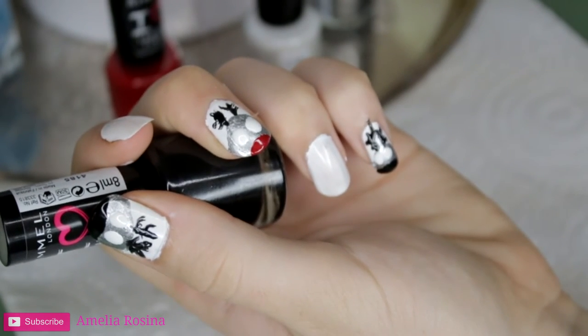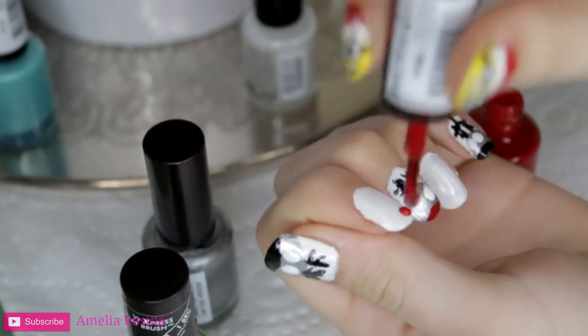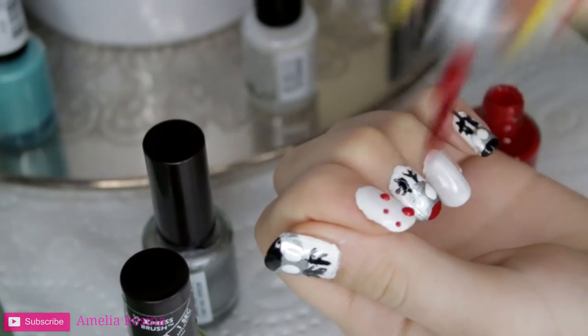Taking these next three colors, I'm going to be filling in the bare nails, just dotting all the colors onto each nail.